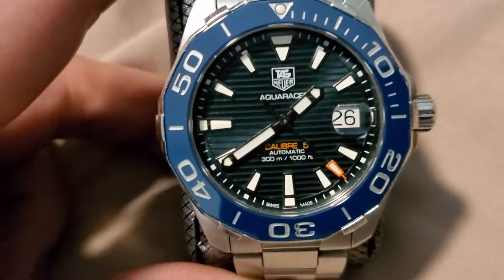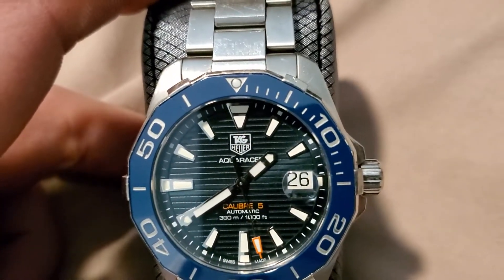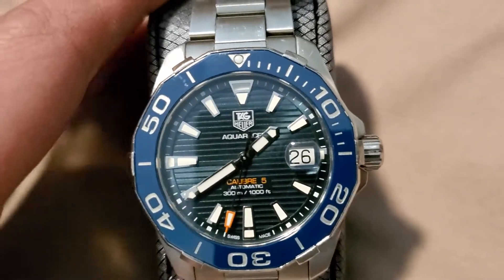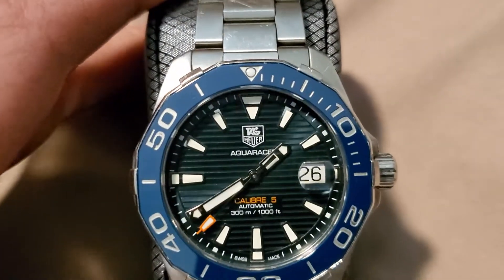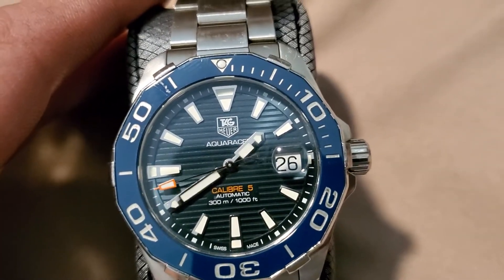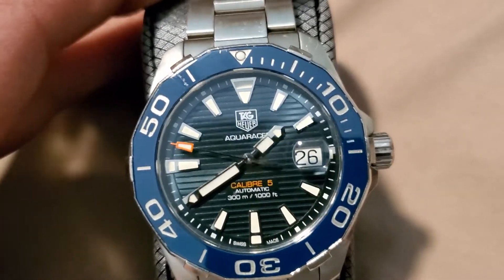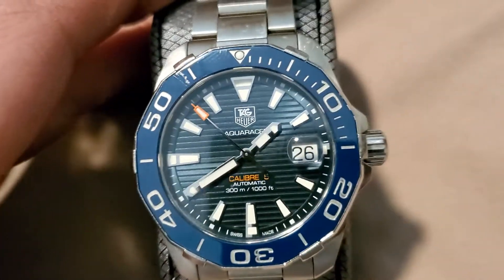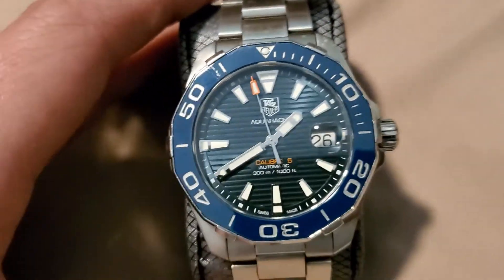I know this watch brand Tag Heuer has got a lot of bad feedback. I know some people hate this company and I can kind of see why — not necessarily with the watch itself. I've had no issues with the watch, but there's one specific thing I didn't know until after I purchased it that kind of bothered me, and for the price of this watch you would think they would have a better way of preventing it. I'll get into that later.